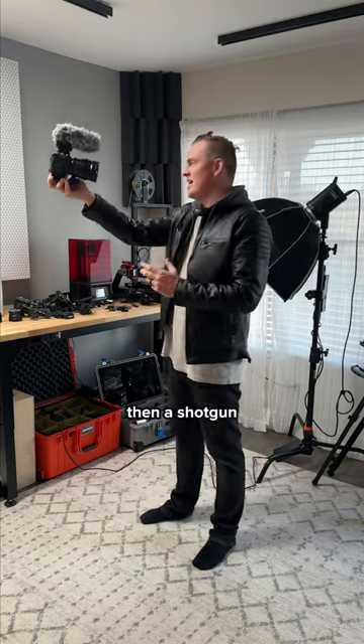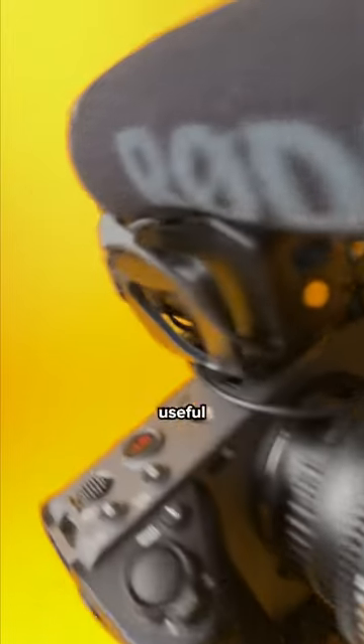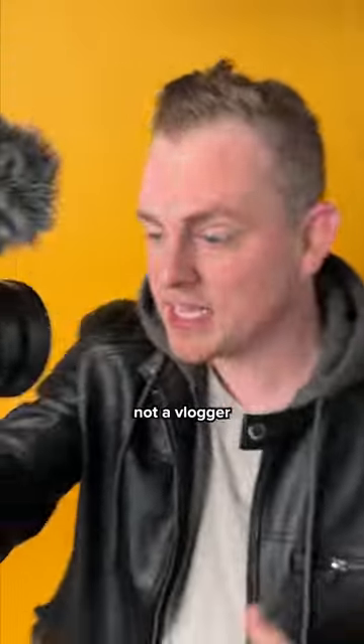Unless you're vlogging — then a shotgun mic makes sense because the camera is so close to you. Shotgun mics could be useful for documentaries or news work, but most of the time you still want to get a lav on your subject.